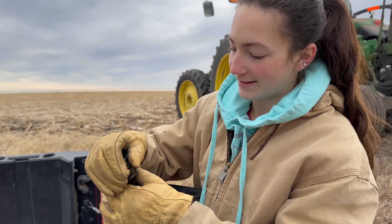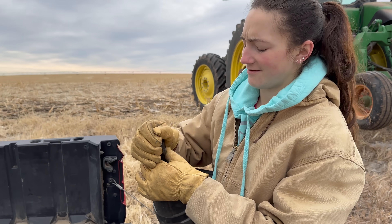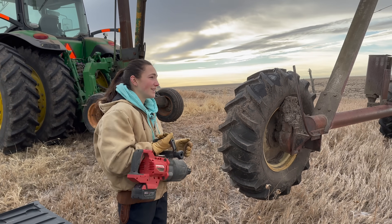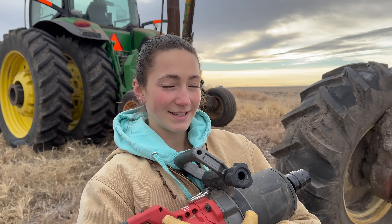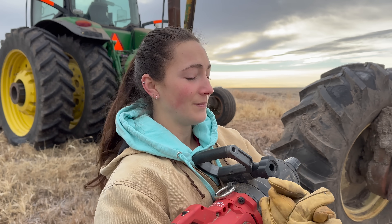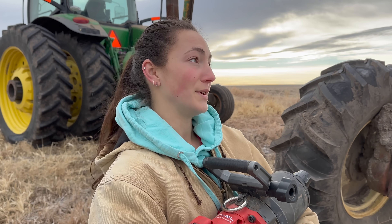Got my favorite tool. I haven't had this thing out since this summer, and unfortunately what we use this on is pivot tires. Even in January we're still working on these things. I like to say that irrigation is the biggest blessing because we have water on demand and we have wells that are deep and not drying up anytime soon, and a rising water table. But it's also the biggest curse because we are always doing something with pivots and they're always, always broken.